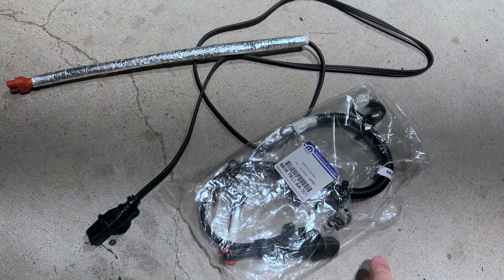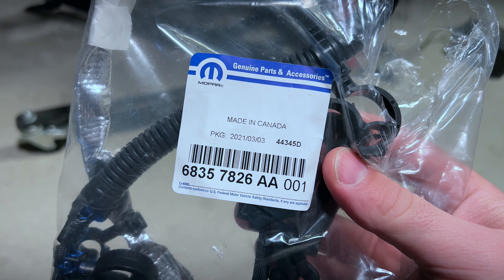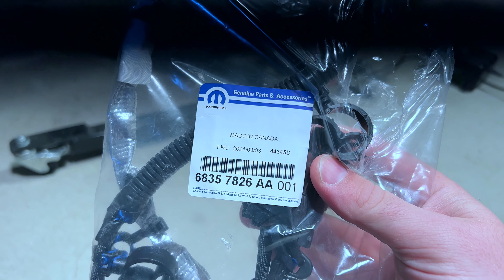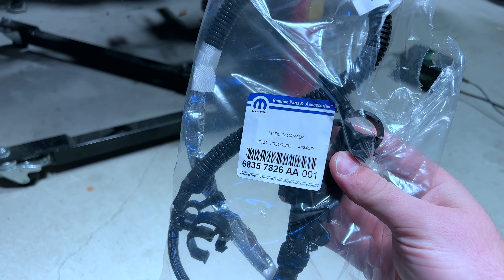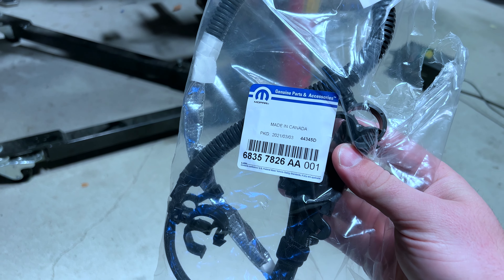Hey everyone, it's Adam here. In today's video we're going to be installing the engine block heater. Here's the part number on a RAM 1500 new generation — it is a 2021 eco diesel. This is the part number for that truck; please check with the Mopar parts website with your VIN to make sure this is the correct number for you.